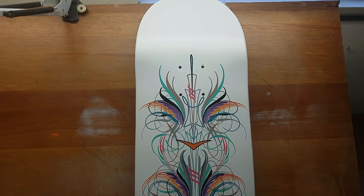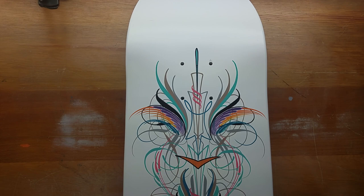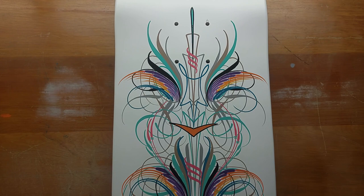Welcome back everybody to the VIA pinstriping page. If you are new to this channel please subscribe. If you are a returning subscriber, thank you so much for watching.